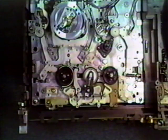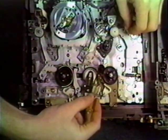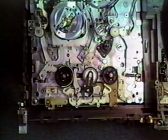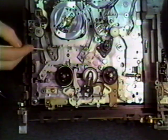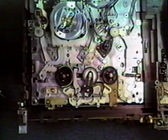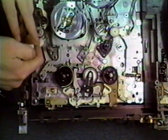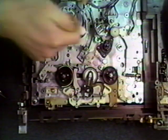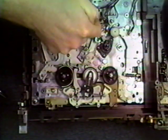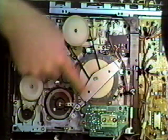Next we're going to lubricate the capstan, which is located here. Lubricate it at the base of the capstan shaft — do not get oil on the upper part. If you do, make sure to clean it off. Next, put some grease on the tape guides, one on each side of the head. We now have a bottom view. Two belts must be replaced — one here and one here. First, an arm called the flywheel bracket must be removed.